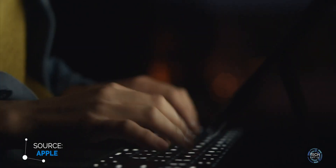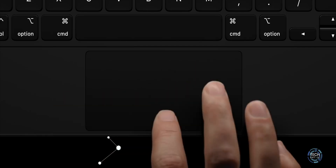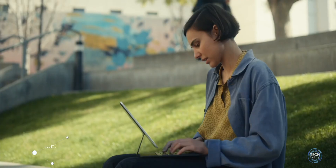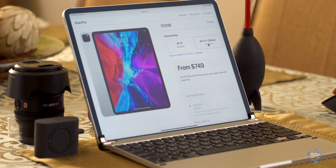Apple just announced iPadOS 13.4, releasing tomorrow Tuesday the 24th, which brings advanced trackpad and cursor support to iPad. Apple also announced a new Magic Keyboard coming later this spring for iPad Pro third and fourth generation with a built-in trackpad, priced at $299-$349. Today's video covers how to get trackpad functionality for your existing iPad, iPad Air, iPad Mini, or iPad Pro, and the differences between the Magic Mouse and Magic Trackpad. I'm Mike and this is Tech 24/7 TV.